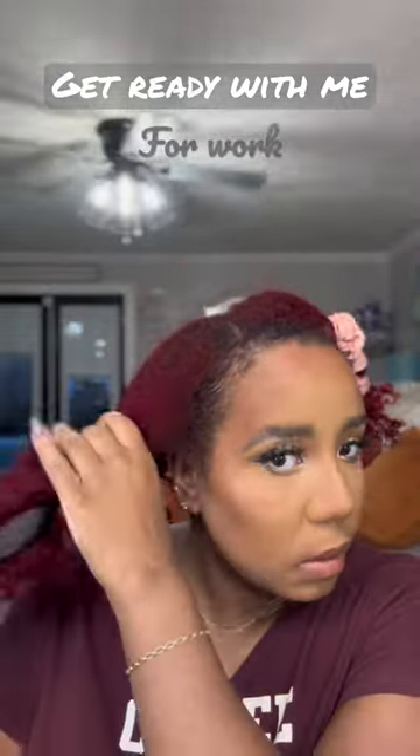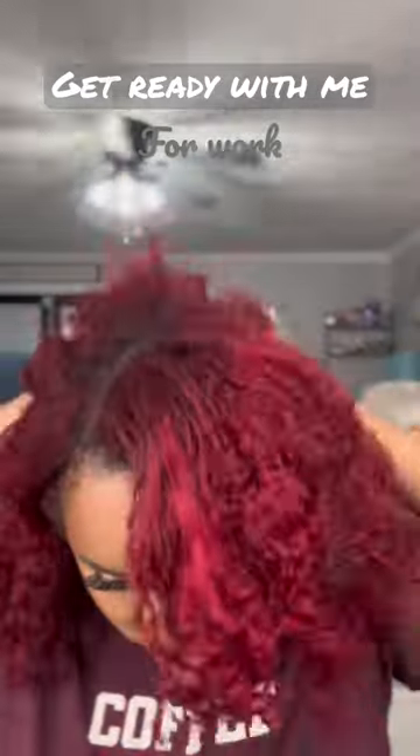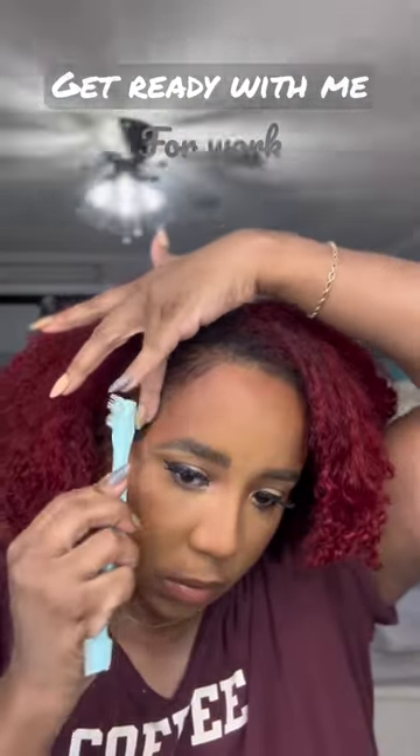Then I went ahead and started on my hair. I band my hair at night so in the morning I have the stretch look. I just fluff it out in the morning, do my edges, and I'm done.